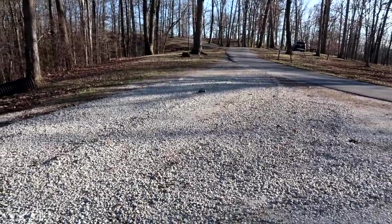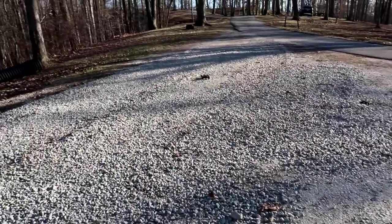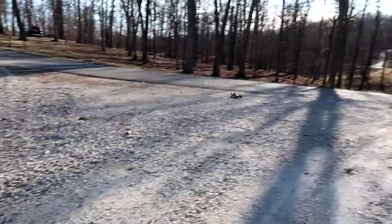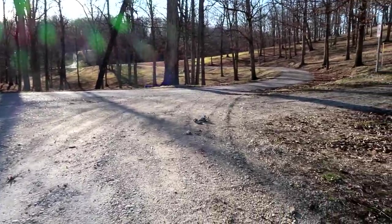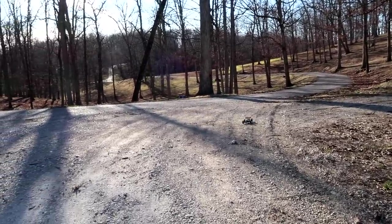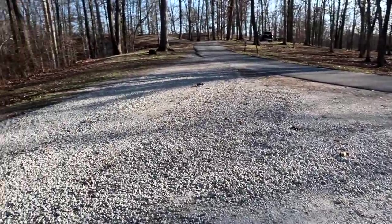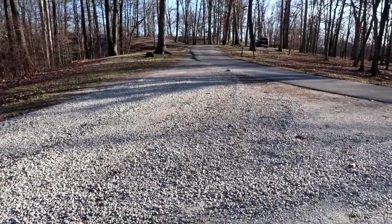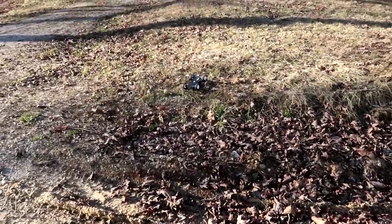Everybody loves that WL Toys A959C or whatever the numbers are. But didn't we get gravel stuck in ours? We did. So that's why I kind of wanted to drive it in the gravel, just to see how it does. Kind of makes me want a bigger Team Associated vehicle now. What do you guys think if we were shopping for Team Associated? Leave it in the comments below — I'd like to know what is one of your favorite Team Associated things.